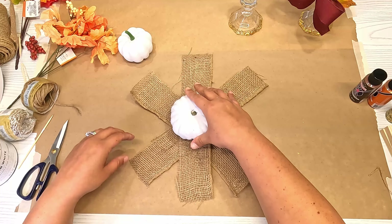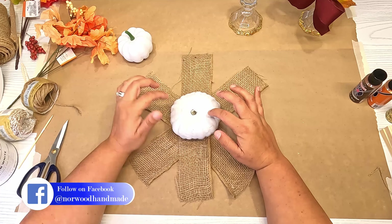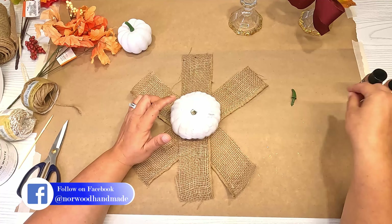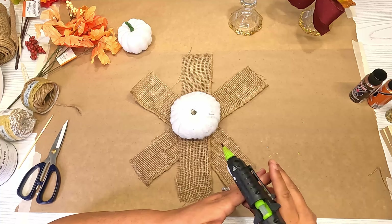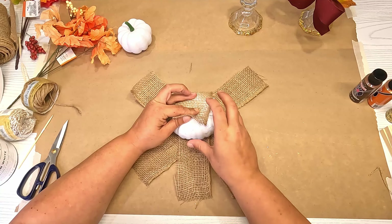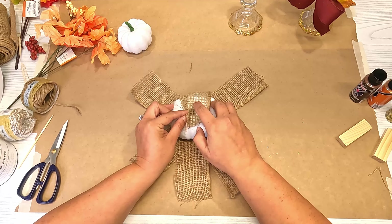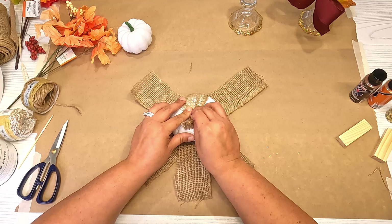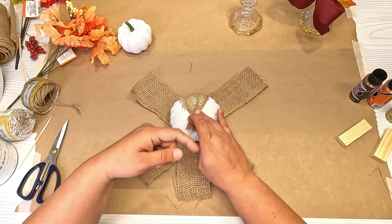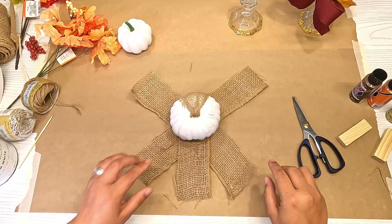I'm going to set this directly in the middle and pull all of these up into the center. This bottom pumpkin is not going to be seen — the other pumpkin sits on top — so if yours will be visible you can use the stem that comes with it and just shove the burlap down in the hole. Since mine won't be seen, I'm just going to add some hot glue, pull it down in the center, and add some on the sides to pull the strips in and get the shape of the pumpkin. I'll do that all the way around with every strip of burlap, then cut off the extra.